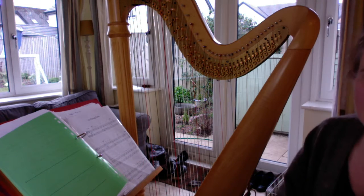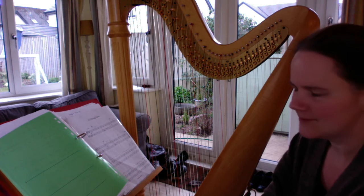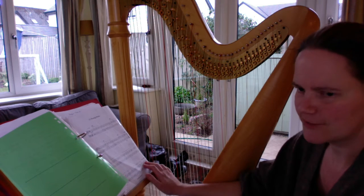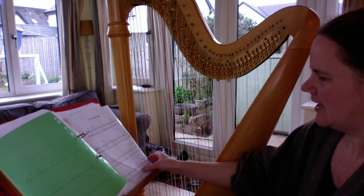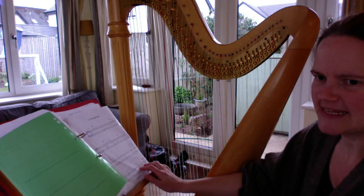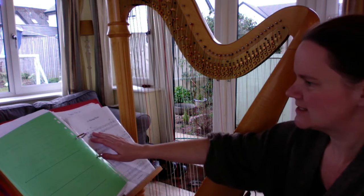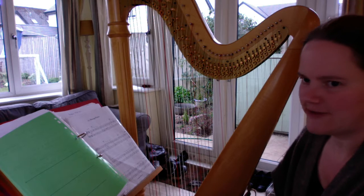We're looking at the fourth line of 'Placing Picnic,' although it's the last line on the page. It's not the last line of the piece because we have a DC al Fine, which means that after we've played this fourth line we go back to the beginning and then we stop where it says Fine.